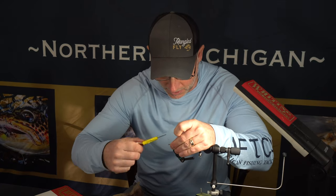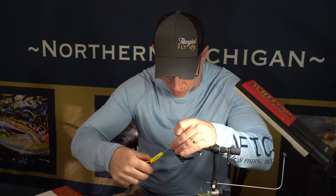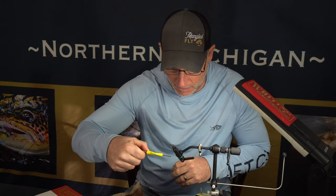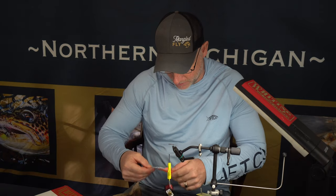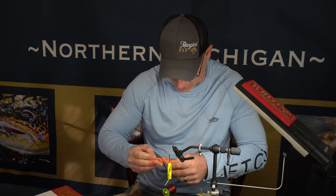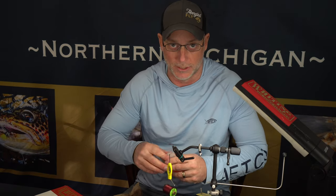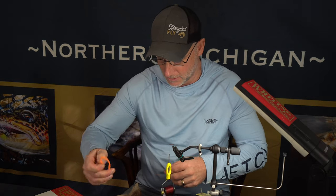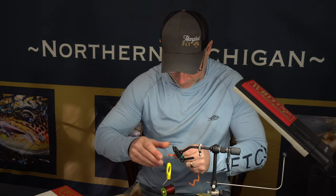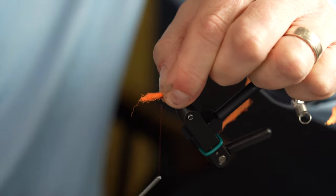Now we're going to secure that hair with a few turns of thread, and we want to come back about two or three eye lengths from the hook eye — this is where we're going to tie in our wing. For that we're going to use some fluorescent orange pair post. Use any color you want — I can see orange pretty well even in low light. Chartreuse works well; white can be a little hard to see, especially fishing heavy bubble line seams at twilight. We're going to use two strands, pair them up, and tie this right in on top.